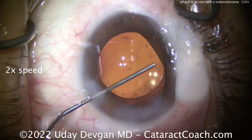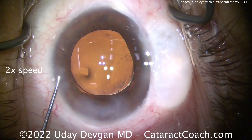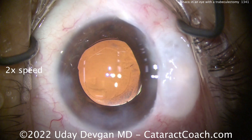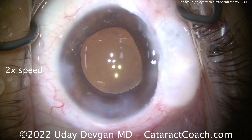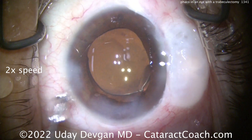So we can do it again, making sure it's going to be completely cleared out — I don't want a big plug of viscoelastic blocking that area of the trabeculectomy outflow. And here's some triamcinolone — put that in the eye. As the IOP goes up, you'll see triamcinolone particles going through the trabeculectomy and into that bleb area.